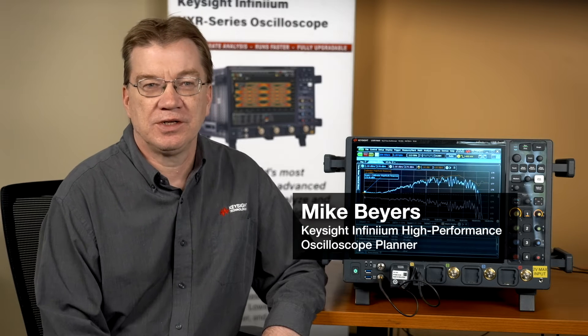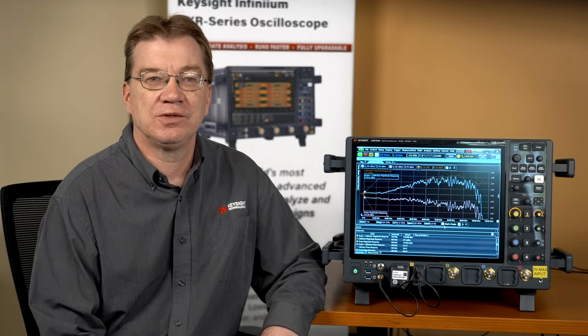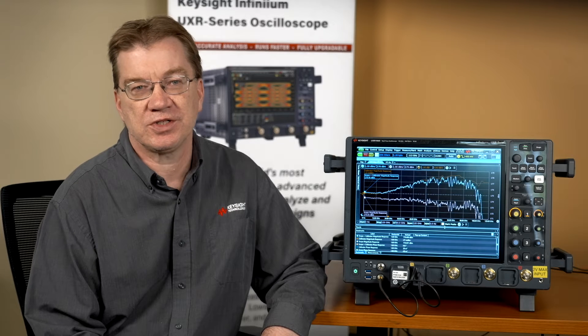Hi, this is Mike Byers, Infinium High-Performance Scope Planner for Keysight Technologies. In this short video, we'll discuss the factory quality self-calibration module for the Infinium UXR series oscilloscopes.